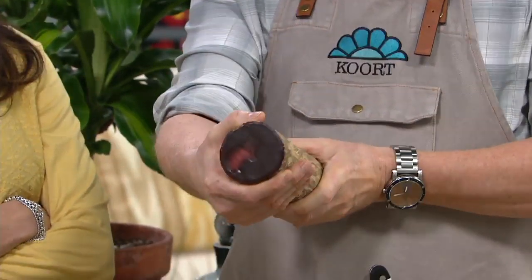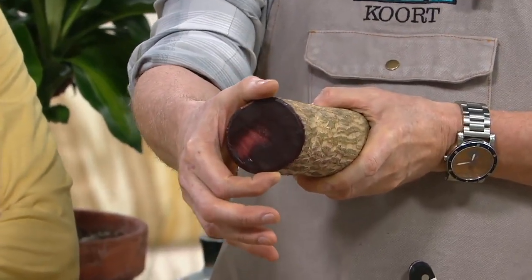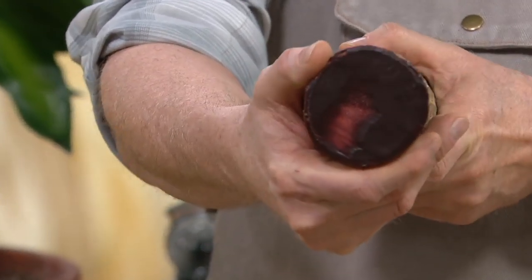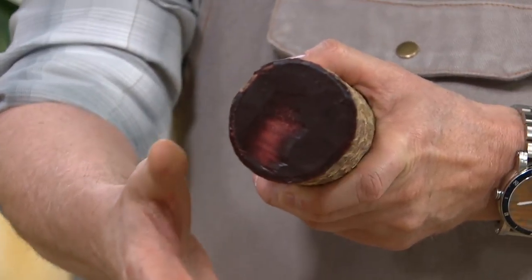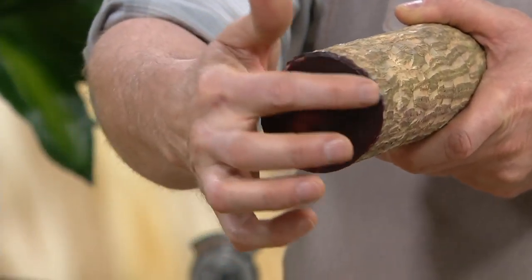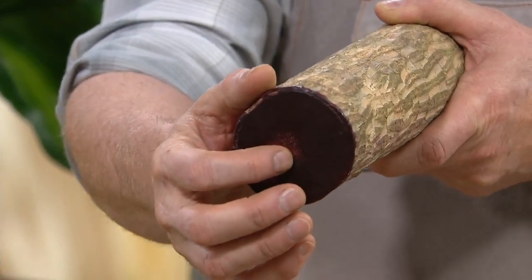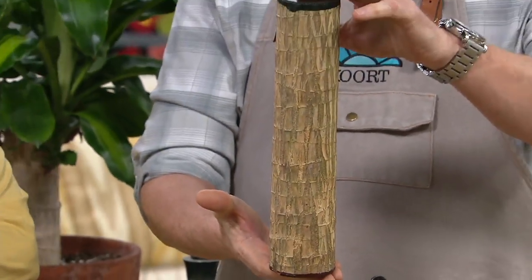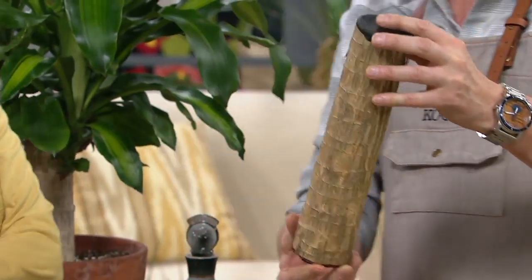Look at the size here. This started our family business in 1964 with my father and grandmother selling plants at New York's World Fair. Back then, the cuttings were about one inch. Now they're three to four inches long. They've been in the field so long, and they're so easy to grow.